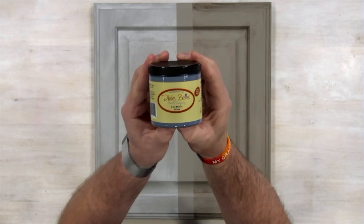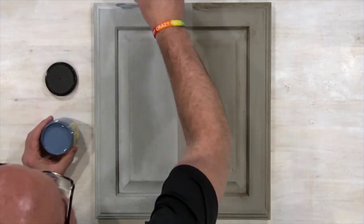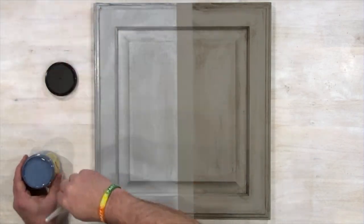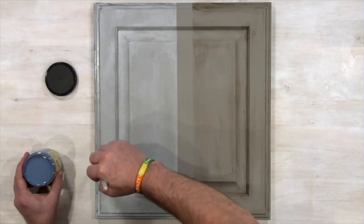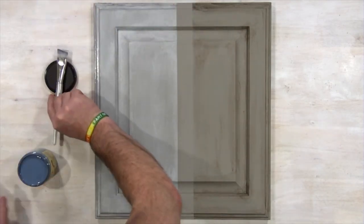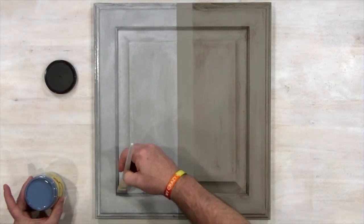Let's have some fun now. Did you know you can layer glazes? We're going to grab the black glaze and layer it over the whitewash glaze that has finished drying. This gives a great distressed antique look to your cupboard fronts.